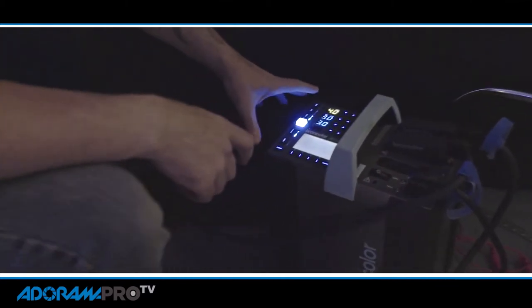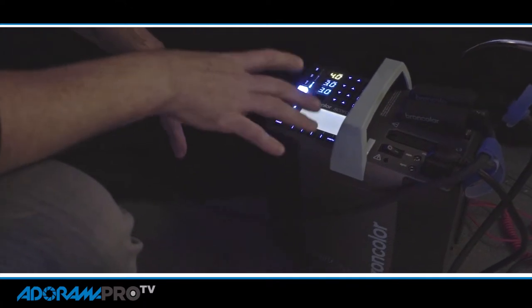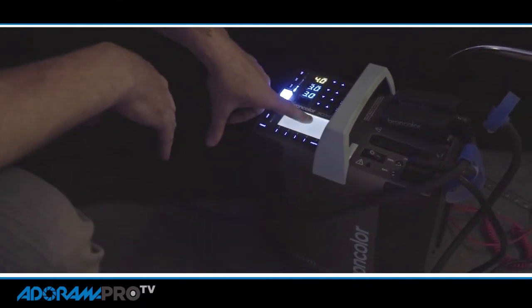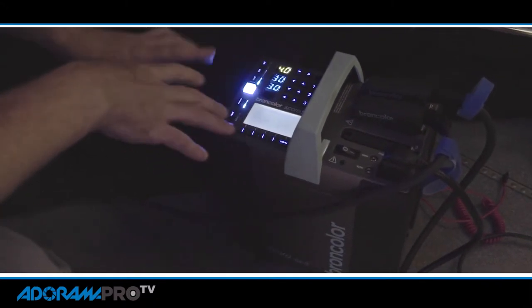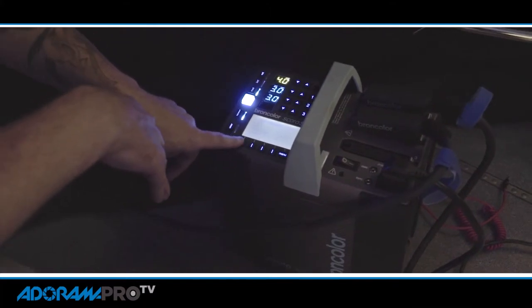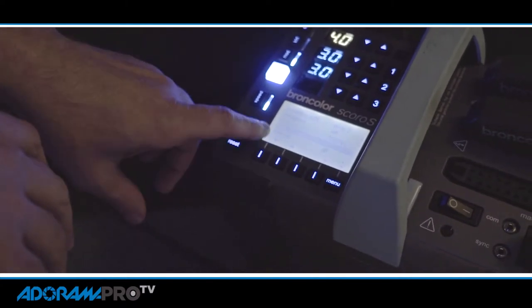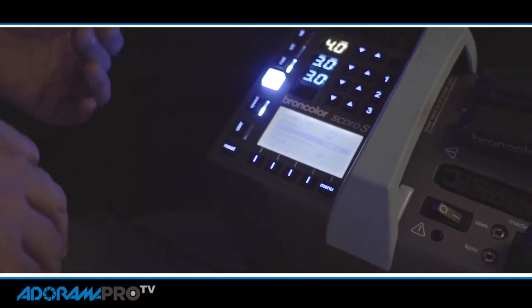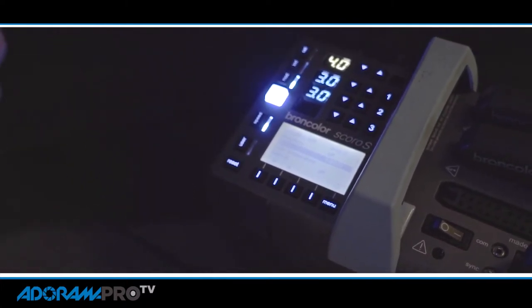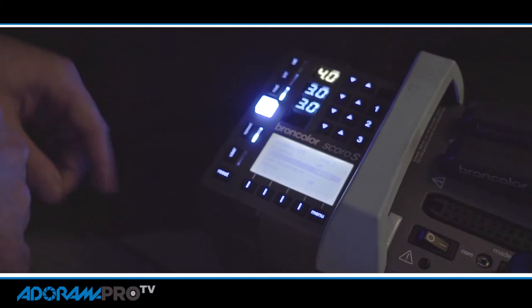Over here I'm using a Broncolor Scoro pack. This is a 1600 watt-second pack and basically the key here is it gives you a lot of control and also a lot of power. Right now I'm only at 12.5 watt-seconds per pack and I'm shooting at something like F8 at 400 ISO, so this pack is plenty powerful enough. What's important here is my flash duration — I'll dial down in my menu. This T.01 is my flash duration and right now I'm set at 1/8000th of a second. So even though my camera is set at 1/250th of a second for shutter speed, as long as none of the ambient light affects it, the effective exposure is 1/8000th of a second, so that's really going to freeze the action.